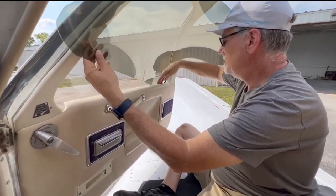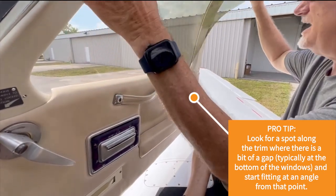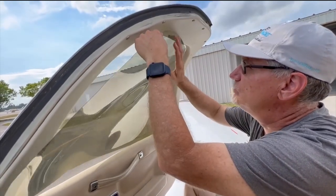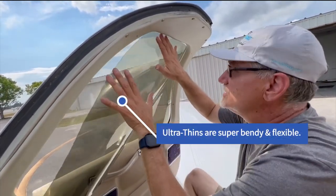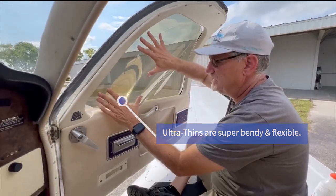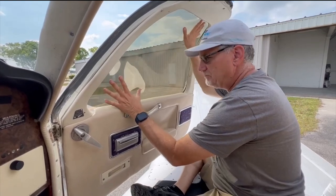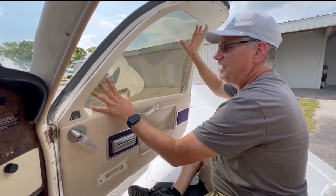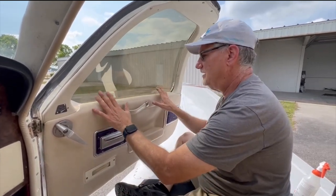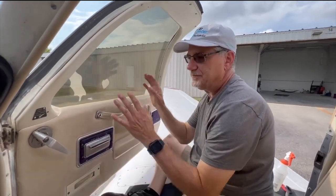Now you want to slide this in — go between the trim of the aircraft and then put it between the aircraft window. Watch this: you can really bend these just like that. These are super flexible and they take a lot of flexibility — you can't tear them, you can't break them. Just work them in, manipulate it around, and in about 10 seconds you're installed with your pre-cut shade right down in there.